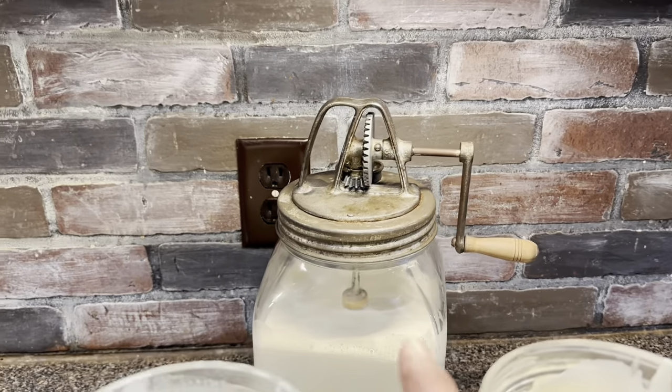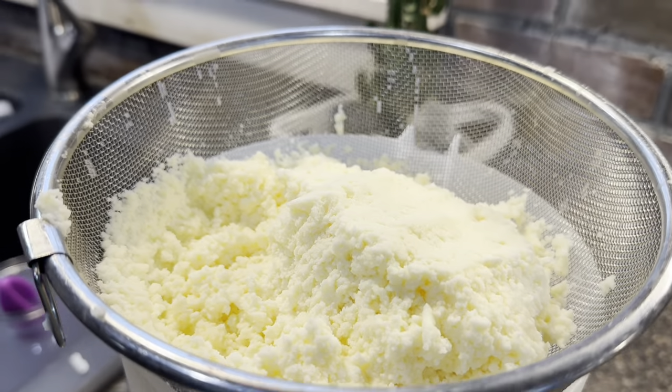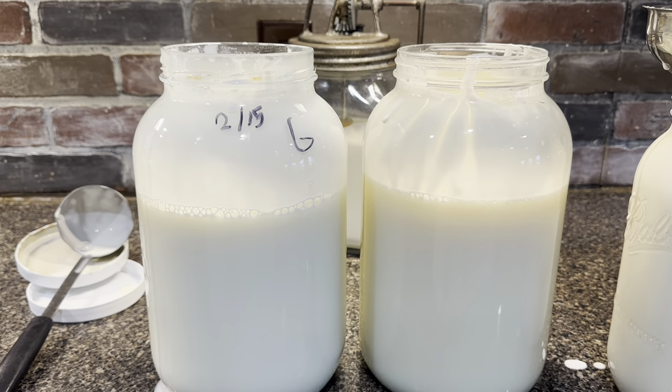I'm going to save this cream for churning into butter another day. There's yesterday's cream waiting to be churned, and yesterday's butter that's already been churned. But today is all about yogurt, so we're going to turn these two gallons into yogurt.